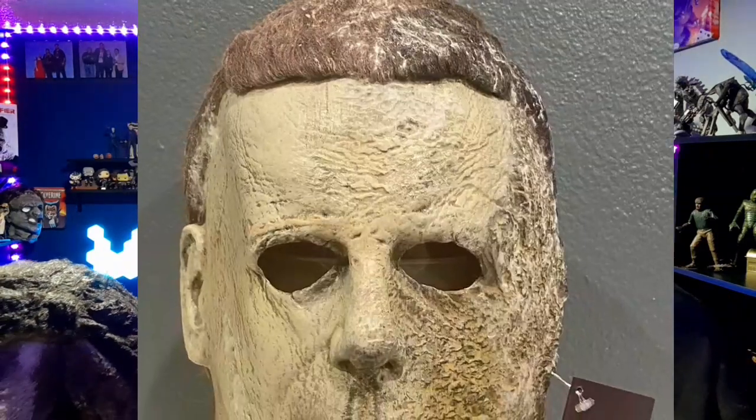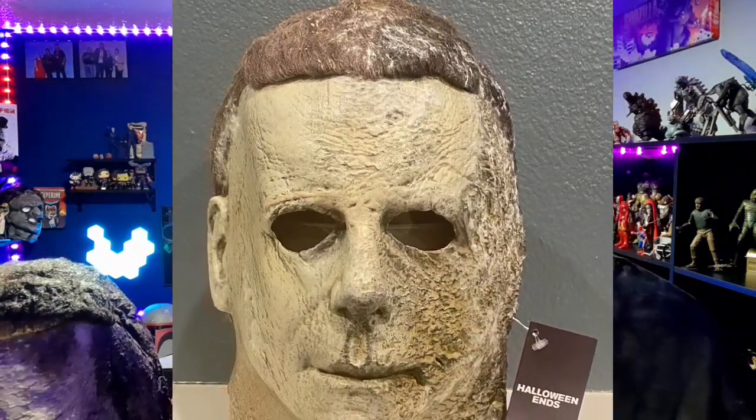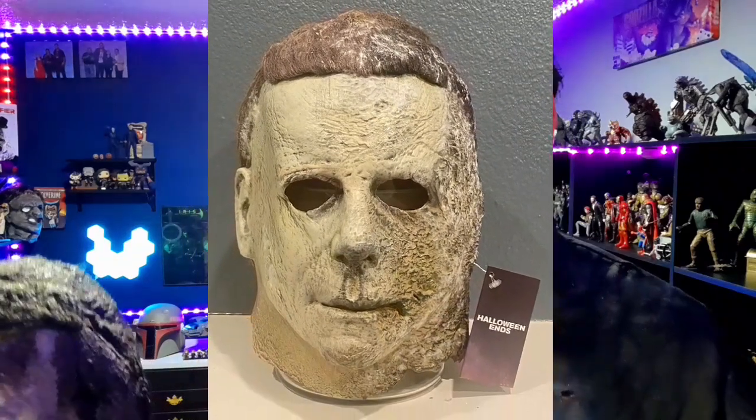The mask I used was the Trick or Treat Studios Halloween End mask, because I did like that mask and it was kind of the only one they had at the Halloween store, but it does look really nice. I really do like the way it looks, so I had to go in and repaint it.